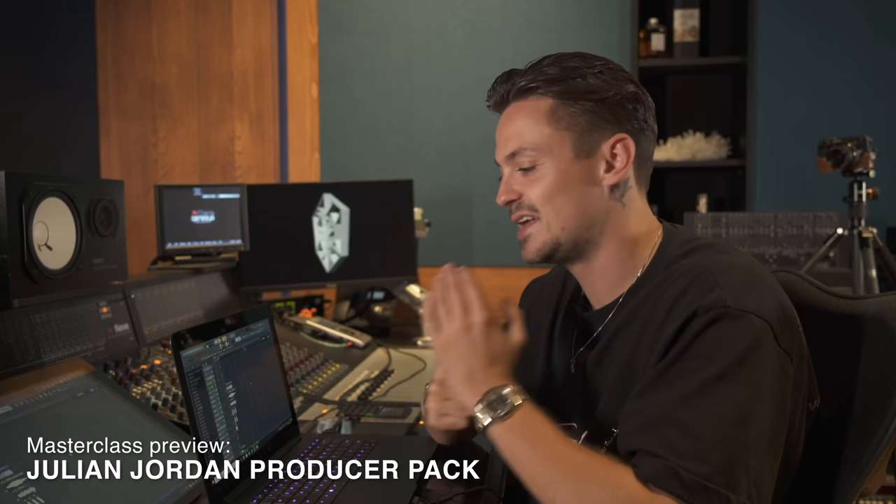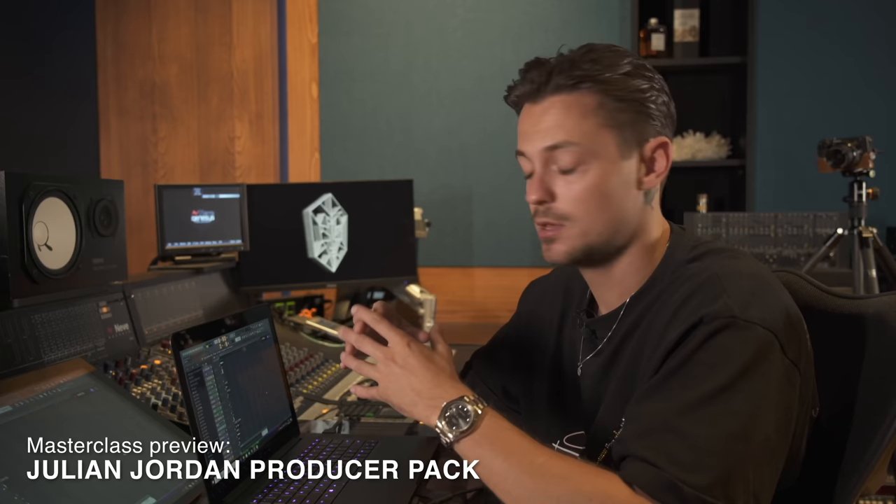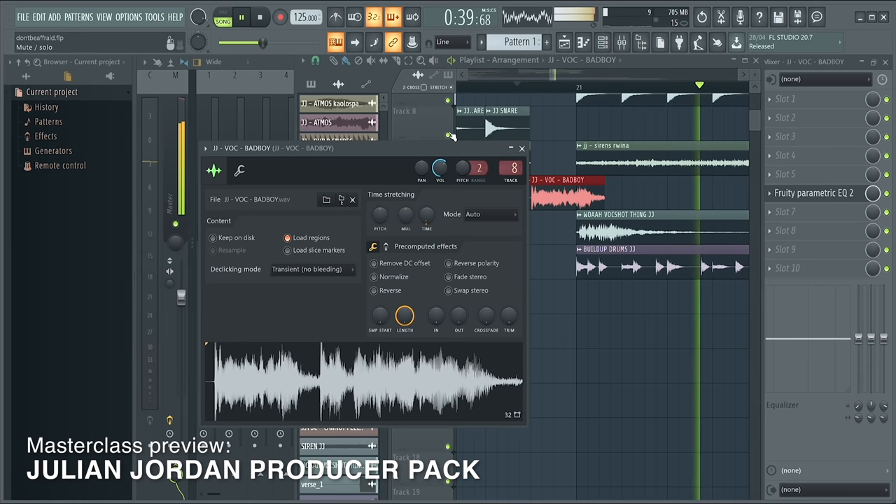One of the main elements in my productions is always the energy. How to describe my tracks? I think energy is the perfect word for it. This is going to be my new track Bad Boy and I'm going to show you guys how I made it.